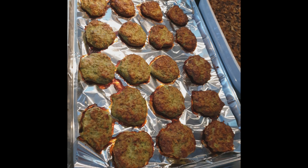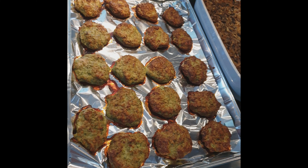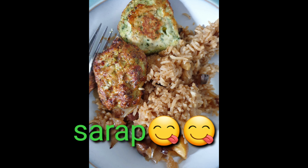The meatballs are done! Looks so delicious, these meatballs. Yep. Okay, okay. Love you!